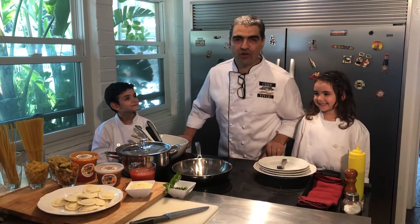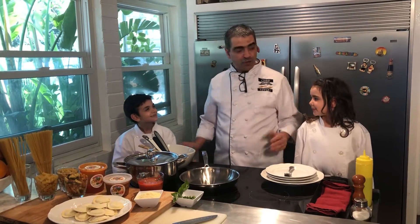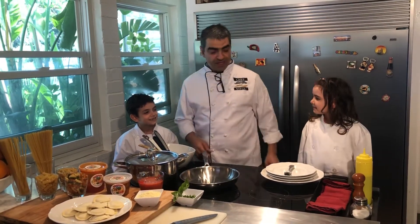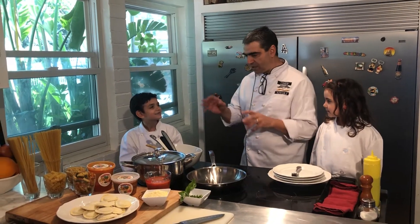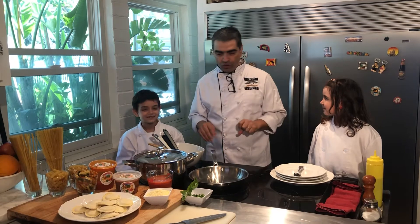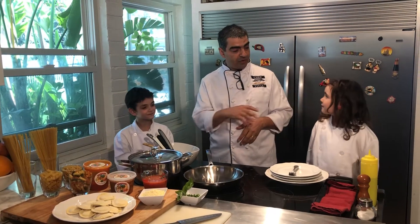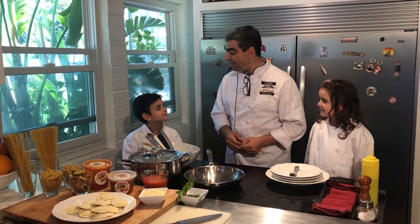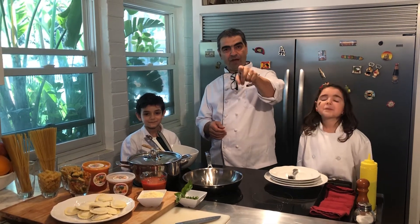Ladies and gentlemen, buongiorno and welcome to my kitchen. I'm here with my two assistants, Chef Anna and Chef Antonio, which they don't want to be chef, they want to be a master chef, so that's why they are here. They're going to learn everything that we do today and all the next videos, and they are going to do the same thing. That's the only way they can become a master chef. And you can do the same thing, just follow our recipe.